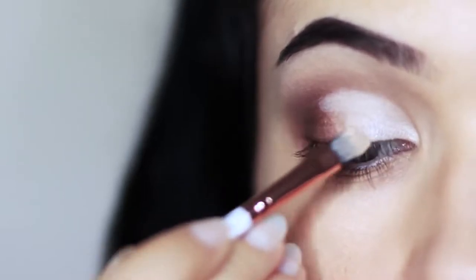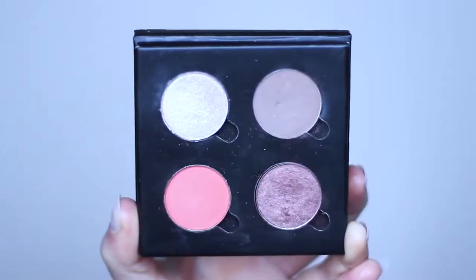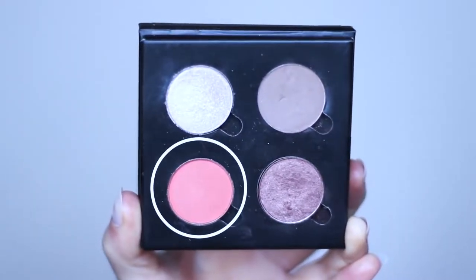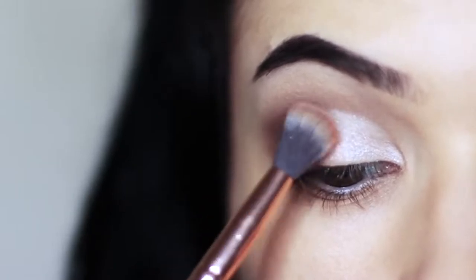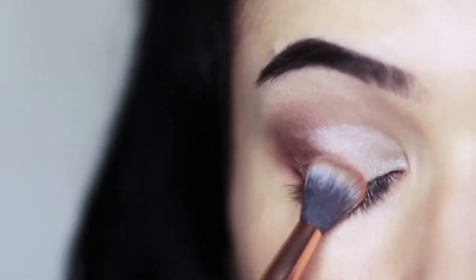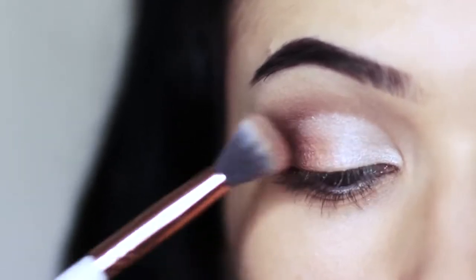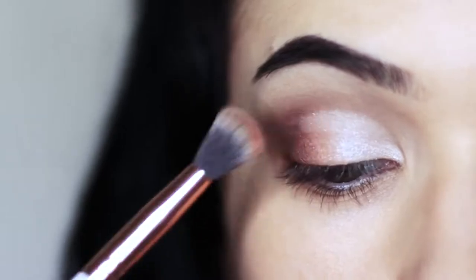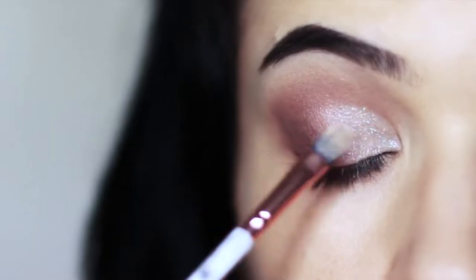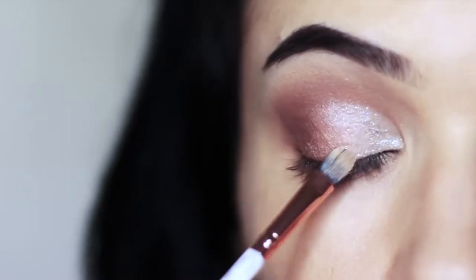Now we have a divide between the inner corner and the outer corner, so we want to create a fade using our fade shade. Take it on a blending brush and apply this right where the two of them meet. You can also blend this into the crease as well — that's my take on a fade shade. We can also apply glitter just to add a little bit of fun. Apply it over everything we've already done, starting in the middle of the lid and then blending outwards and inwards.